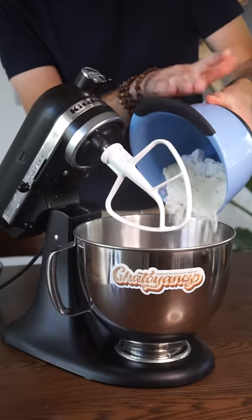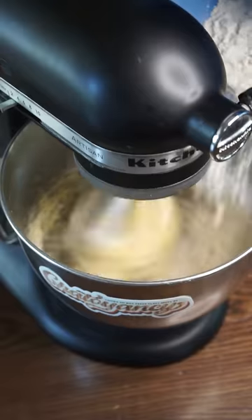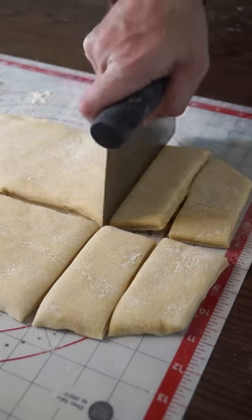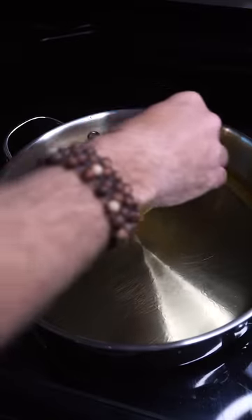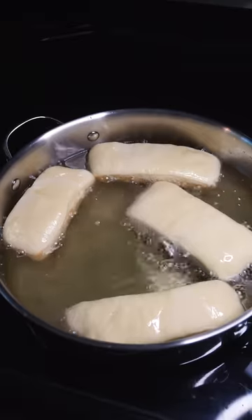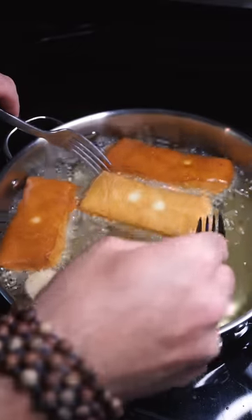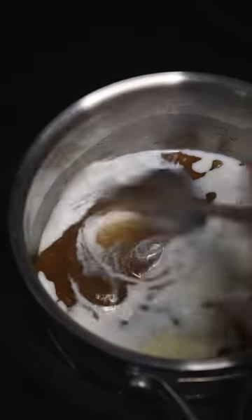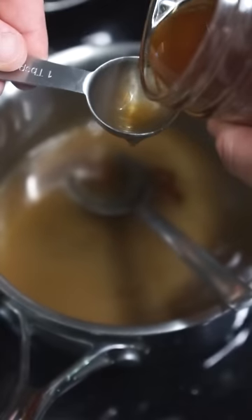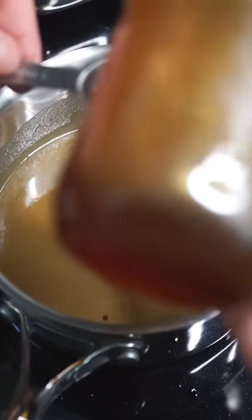Otherwise, I'm just following a maple bar recipe I found online, starting by making the dough as instructed. Once the bars are fried and set aside to cool, we'll make the icing per recipe instructions, but when it comes time to add maple syrup or extract, I'll add a generous helping of our pine cone syrup.